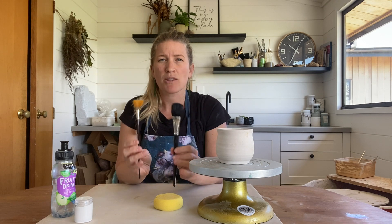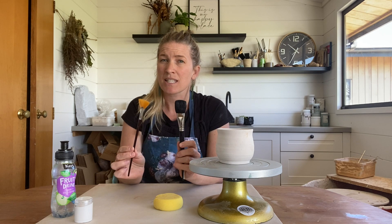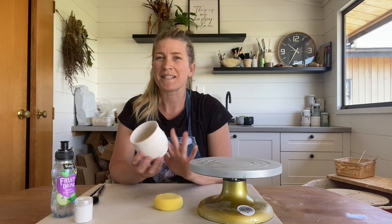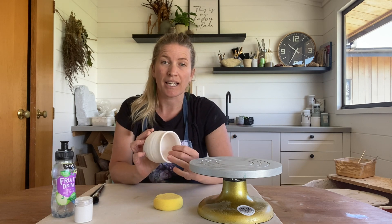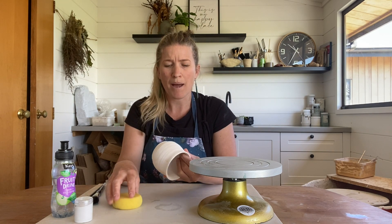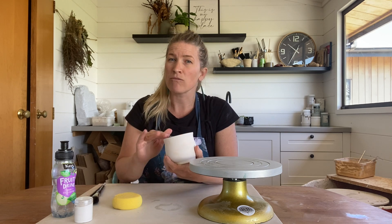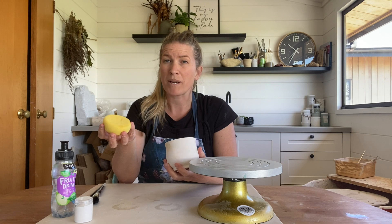The reason I suggest either one of these two is they're both really good at applying an even, consistent layer of glaze on your piece. To get started, you want to make sure that your piece has been bisqued first and that it is nice and clean. Go through with a wet sponge and clean it all up. If you have some bumps you want to remove, go through with a bit of sandpaper to sand off any rough edges, then clean it again with a wet sponge.